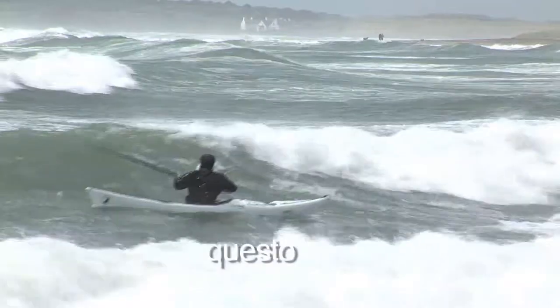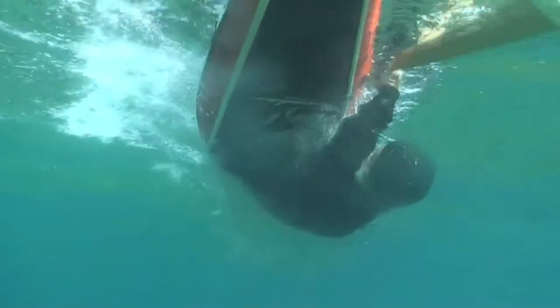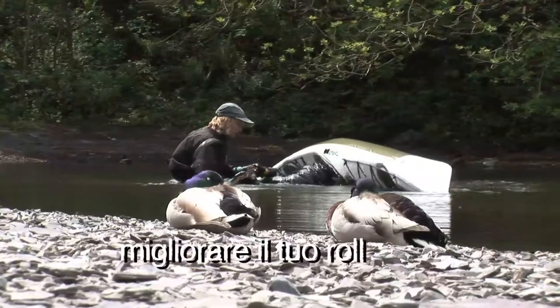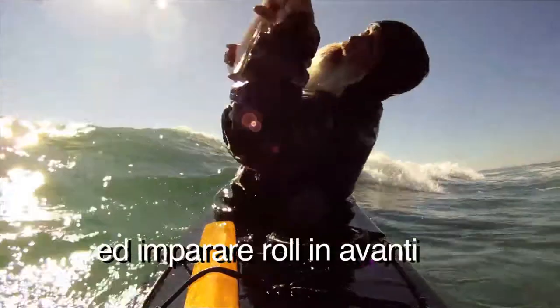Whether you want to do this, this, or this — This is the Roll, and it can help you learn your first roll, improve your roll, and learn forward finishing rolls.